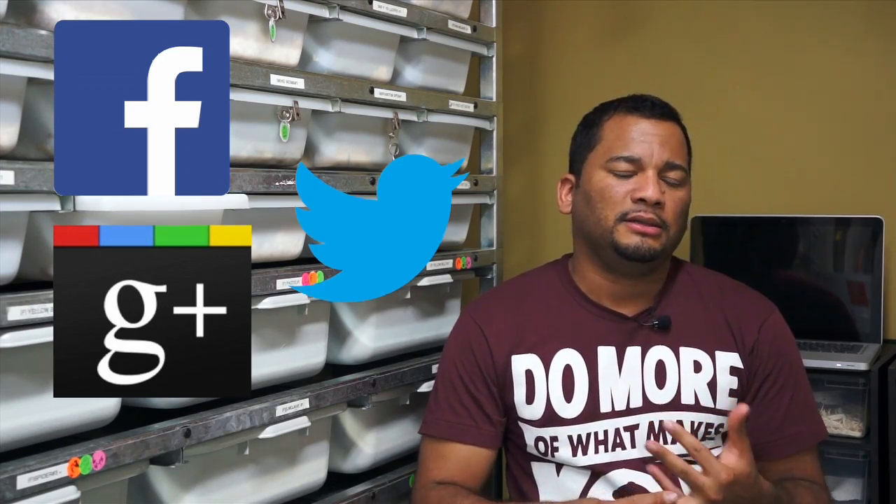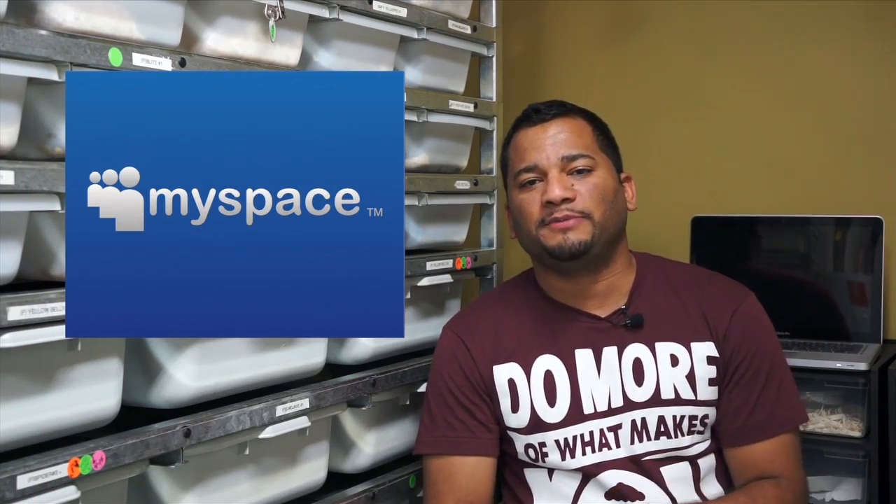Well, that's all I have for today, guys. I hope you enjoyed what I put together, and if you did, please make sure you thumbs up, subscribe, and also share this video on Facebook, Google+, Twitter. Heck, if you're one of the seven people still using MySpace, throw it on there too. Why not? See you next time.